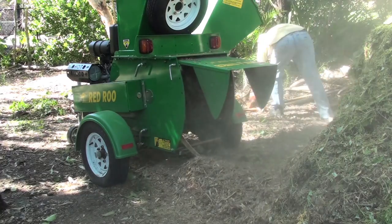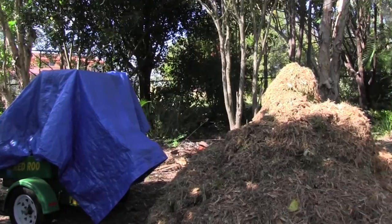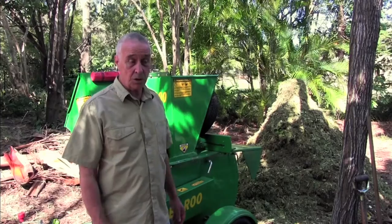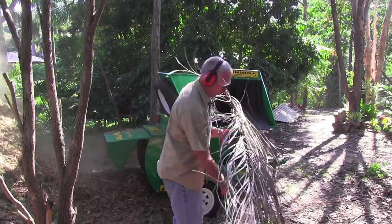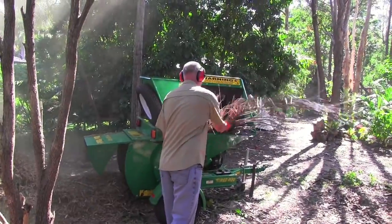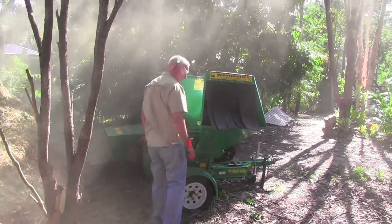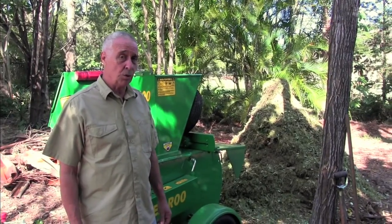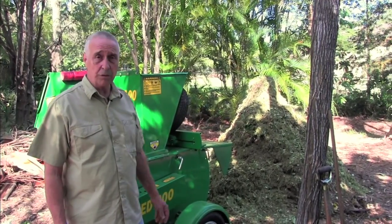From our perspective it's really the convenience of having the machine already set up. I generally put a tarp over it when we're not using it and it's quite secure. Being able to do all of the trimming around this yard on a fairly regular basis — probably every month — we'll end up with quite a pile of mulching to do, and with this machine it takes a very short period of time to eliminate that pile and produce some good mulch.